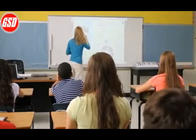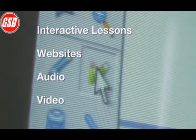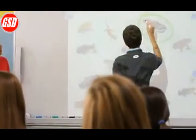Now you can start teaching with interactive lessons, websites, audio, video, and so much more. The Mimeo Teach interactive system, bringing interactive teaching to your students simple.